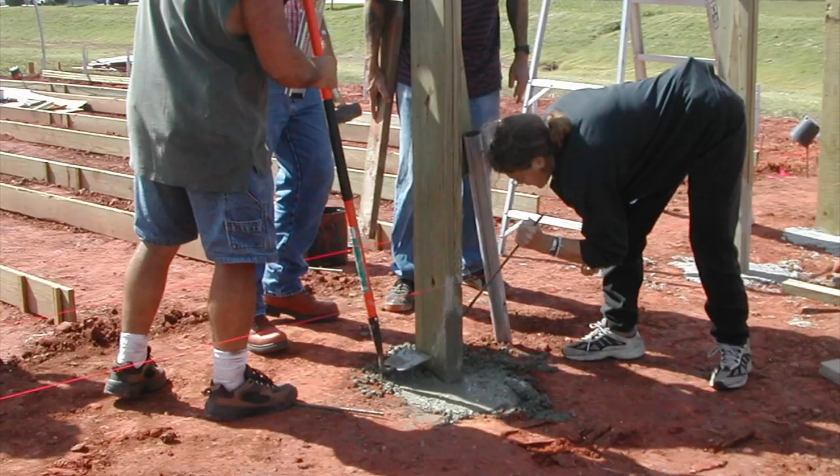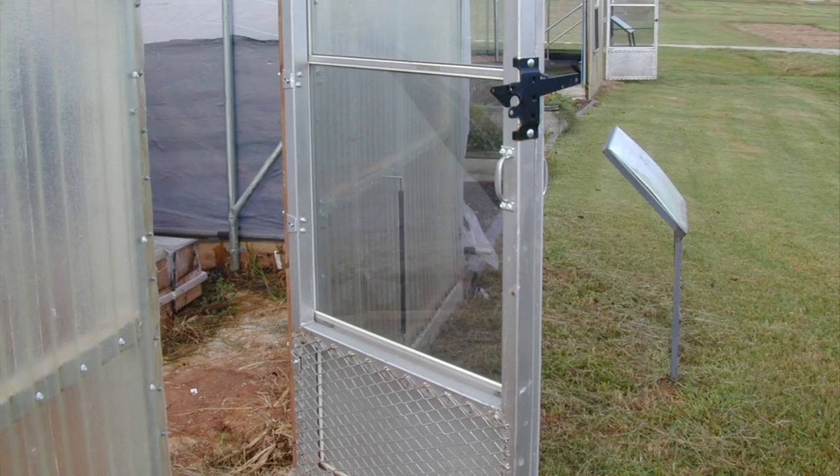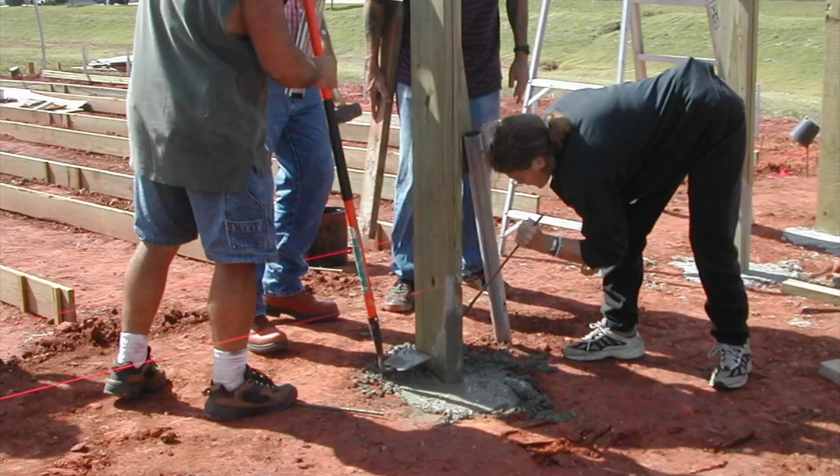Concrete is really the ideal thing to use. Some people just dry-pack it; if you're a purist you want to mix it and pour it. When you do this, just make sure you've got enough moisture in it so it'll set up properly.